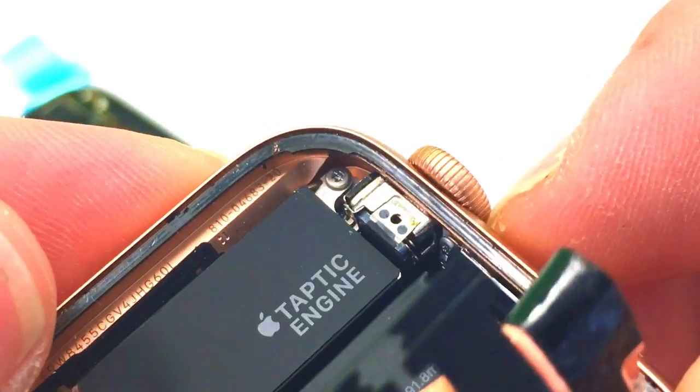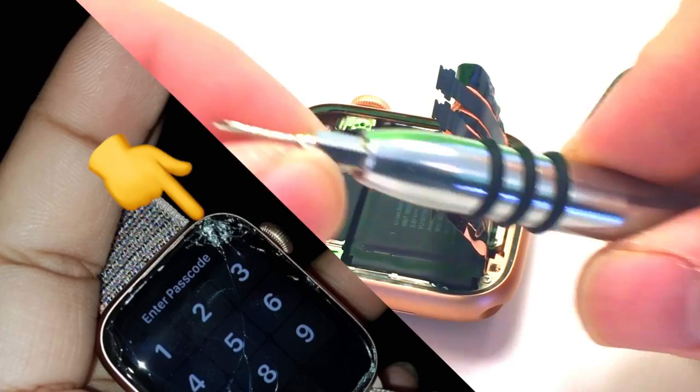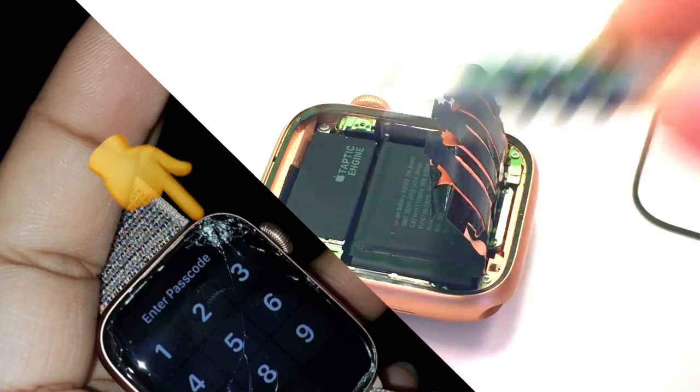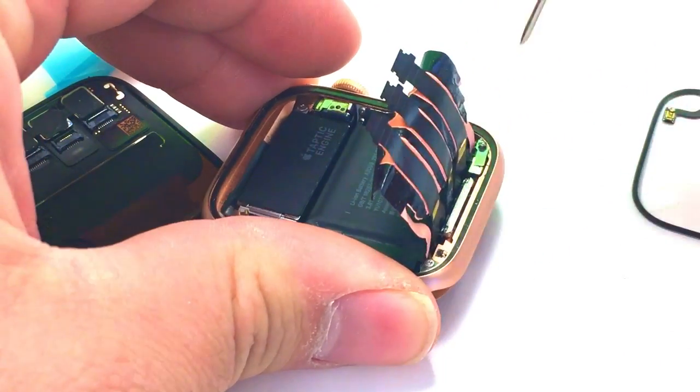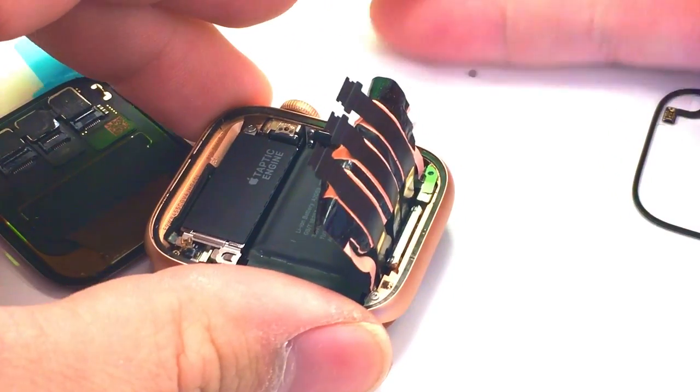As you can see there in the top, it is torn slightly. That was from the impact. If you haven't seen the first video, go ahead and take a look at it. Next, we're going to need to take out this screw here — one of the new Apple Tri-Wing screws.